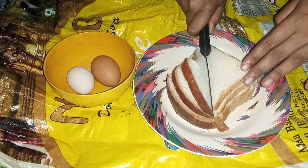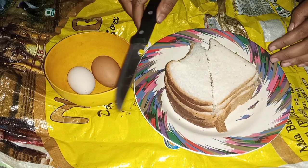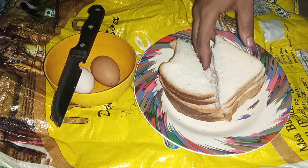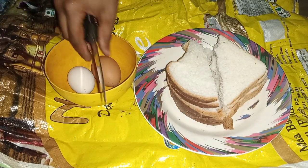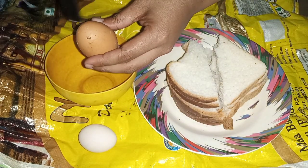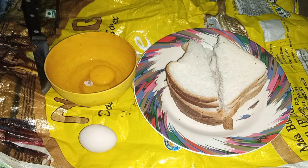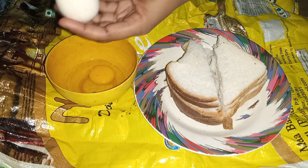Now I will cut the back of all the slices down the middle. After that I will break the eggs and mix them with salt.